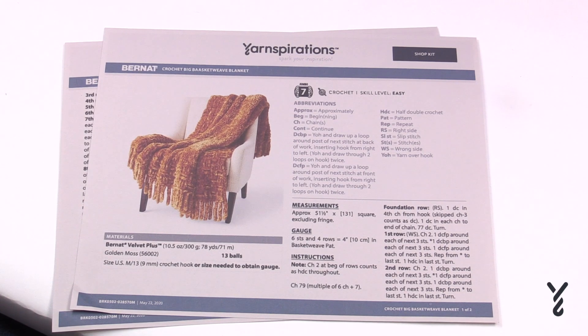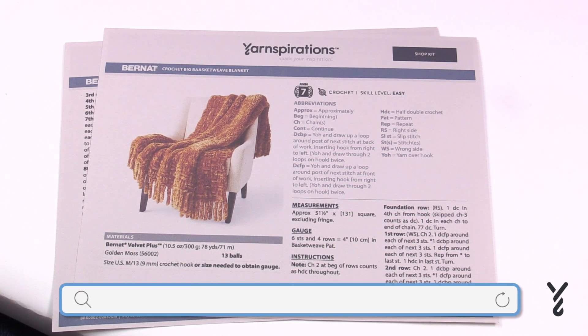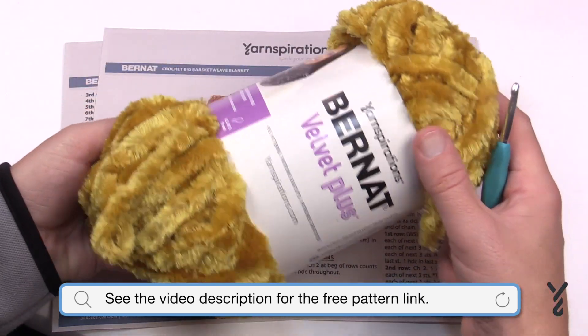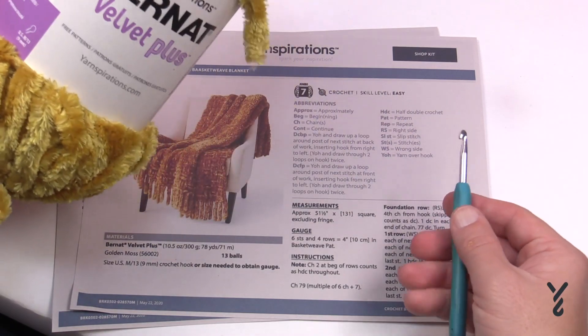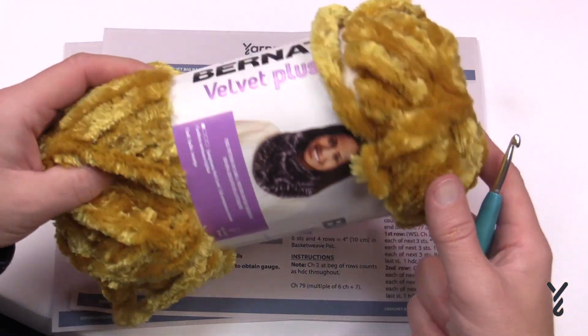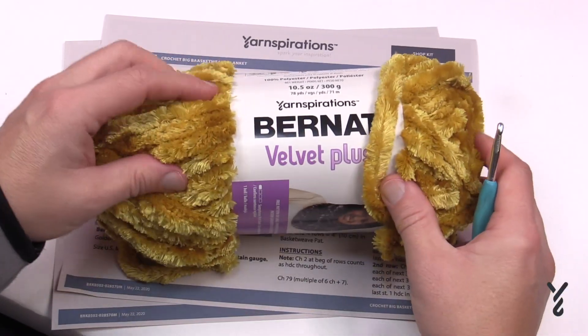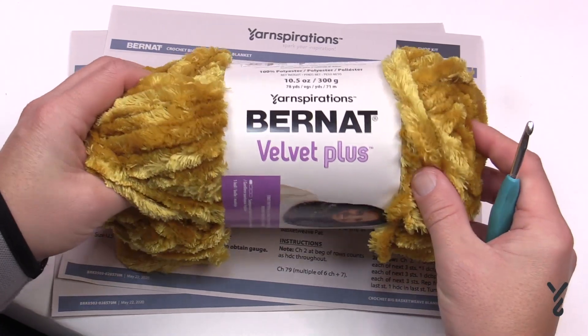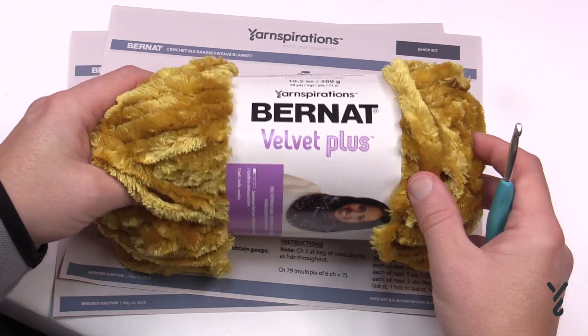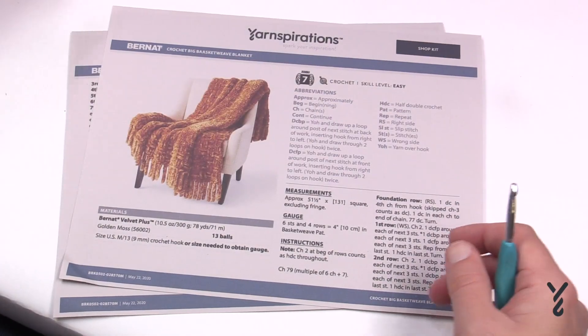Welcome back to The Crochet Crowd as well as my friends over at yarnspirations.com. Today's the Crochet Big Basket Weave Blanket. What we have here is an ultra thick yarn called Bernat Velvet Plus. It's really quite thick. Today on camera I am going to use a 5mm, size H crochet hook so that you can see the stitches. In person you can feel where the stitches need to go but on camera you don't have that option, so I'm going to use regular yarn to show you how to make this extra thick blanket.